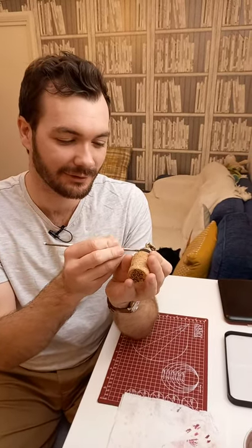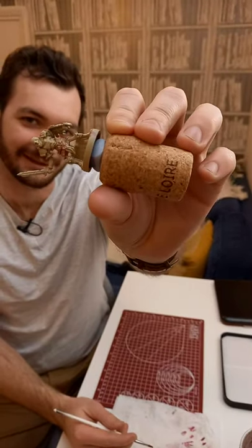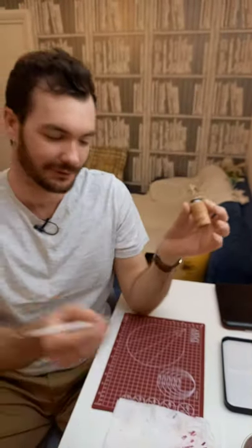Hi, if you're dry brushing and you have the issue that way too much paint is coming off onto your mini, then there's a simple way to fix this. I'll show you now.